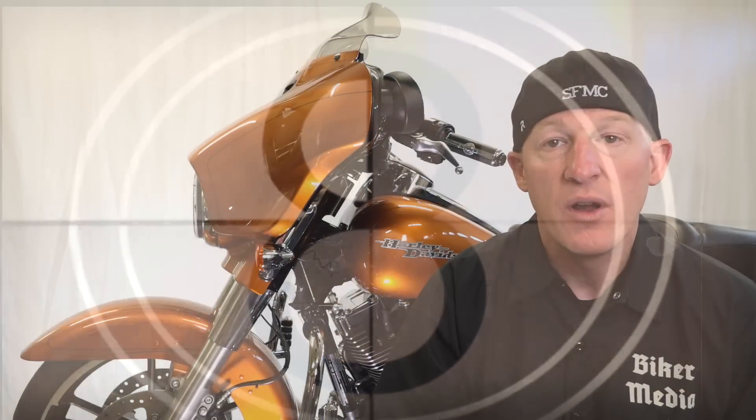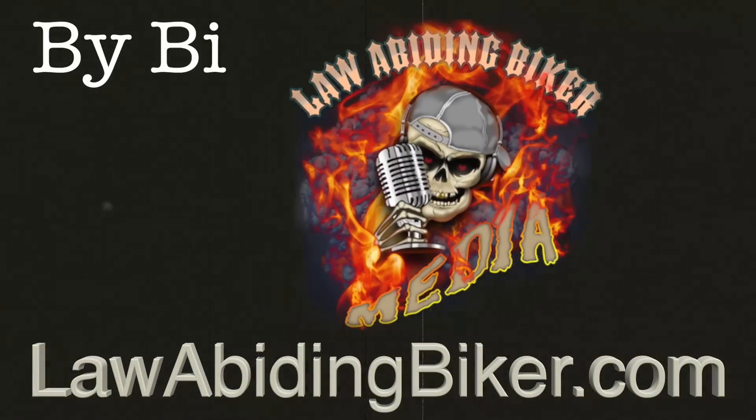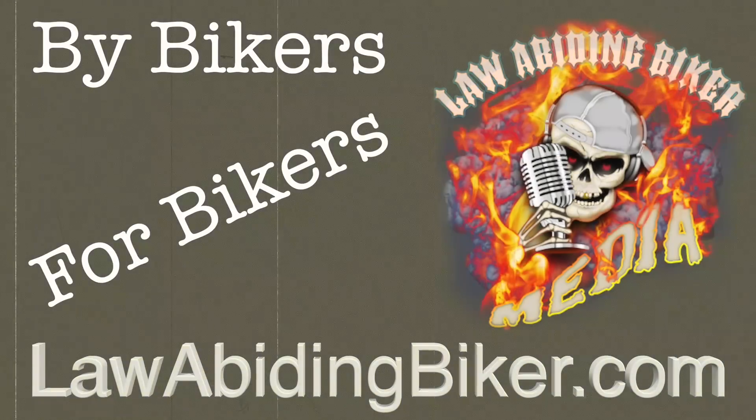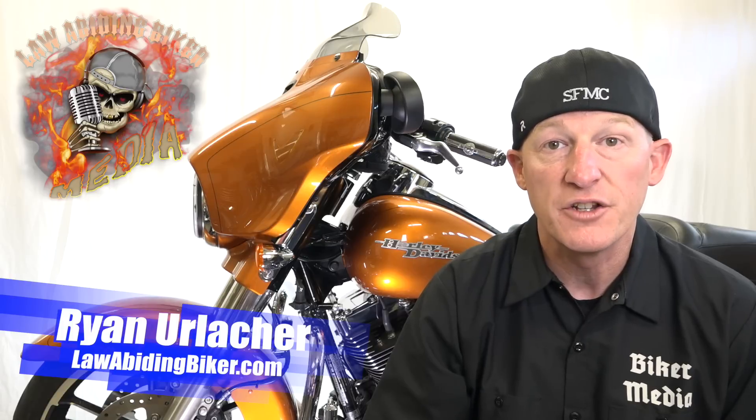So you're probably searching right now for a video on how to install forward controls on your Harley Davidson motorcycle — you've definitely come to the right place. Welcome back Bikaholics, Ryan Orlacher here, lawabidingbiker.com. Thanks for checking back in. Those of you that know us know that 95% of our videos and podcasting content is free. We do sell a few videos for obvious reasons, and this is one of those higher-end for-purchase videos on how to install forward controls on your Harley Davidson motorcycle.